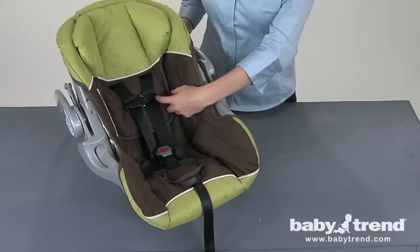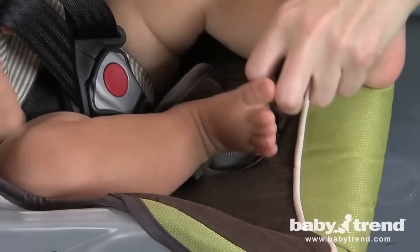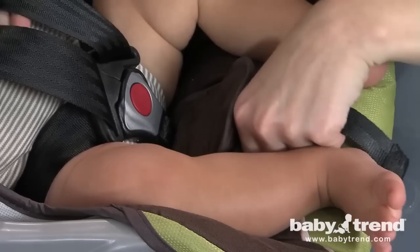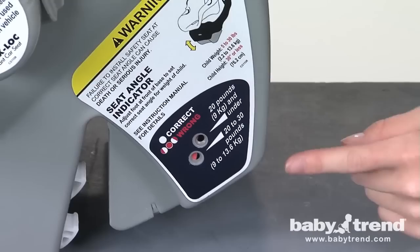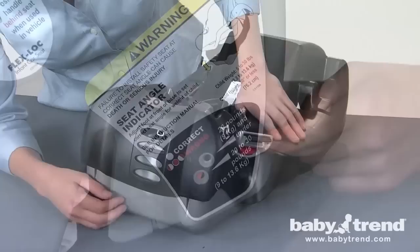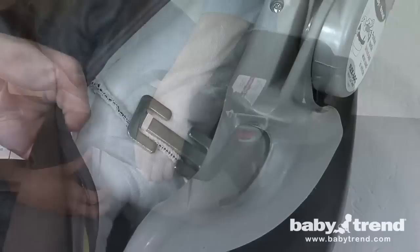Your FlexLock Infant Car Seat comes with a five-point harness strap system. To safely and comfortably secure your child into the seat, a harness chest clip holds the straps in the proper position across your child's upper torso. The crotch strap is adjustable in length to ensure a safe and comfortable fit. The seat angle indicator is used to make sure that the seat is installed at the proper reclining angle to protect your child in the event of a crash. The seat angle adjuster located at the foot of the base raises and lowers the rear of the base to obtain the proper reclining angle.